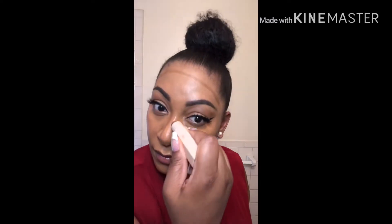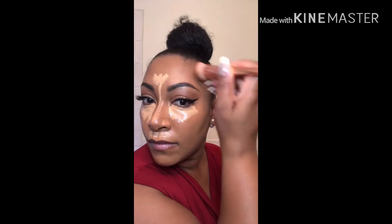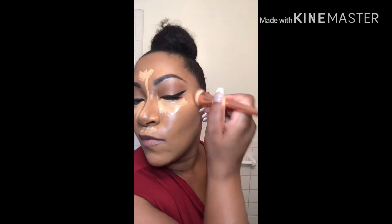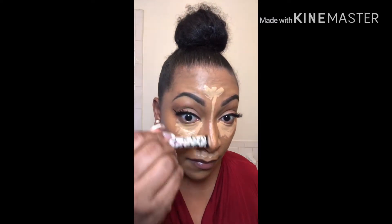Moving on to contour, we're going to contour the hollows of our cheeks, our forehead, and our nose using a contour stick. We're also going to highlight and conceal with a concealer that's a little bit lighter than our skin tone — under the eyes, the forehead, down the bridge of the nose, and across the top of the lip. While the concealer is drying down, we're going to blend out that contour using a flat top brush across the forehead and cheeks, then use a smaller brush to blend out the contour on our nose.